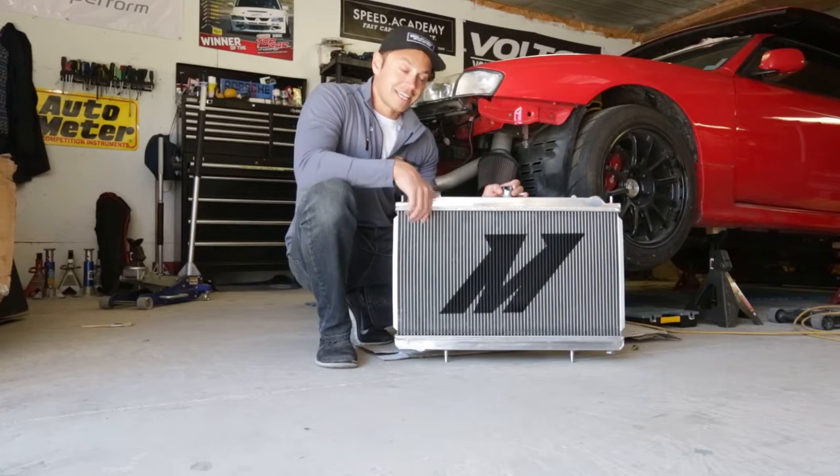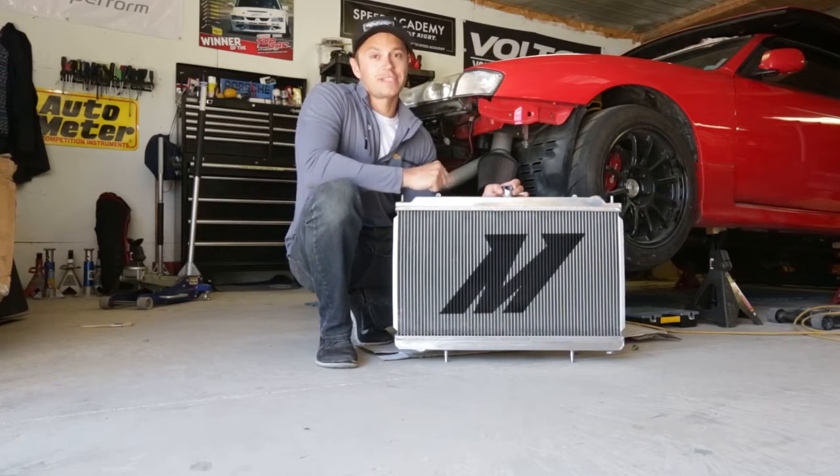And on top of that, we're going to do some ducting to make sure it's got enough airflow to keep my engine running nice and cool at the racetrack.